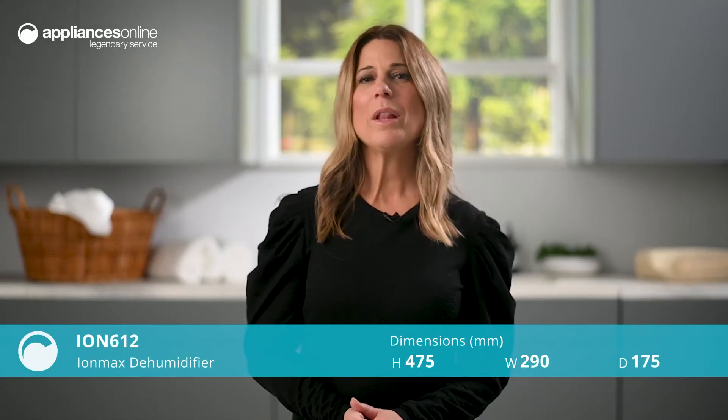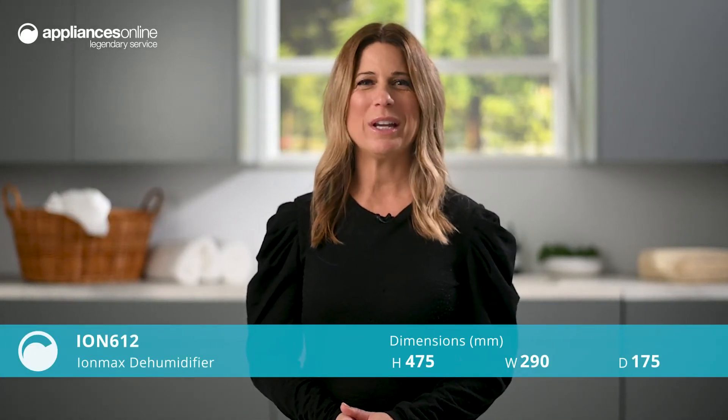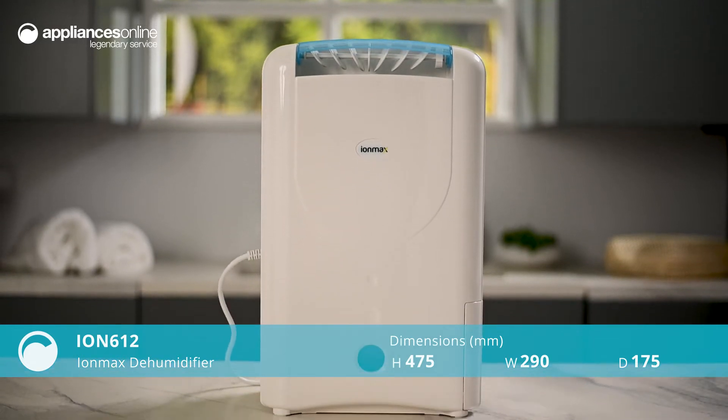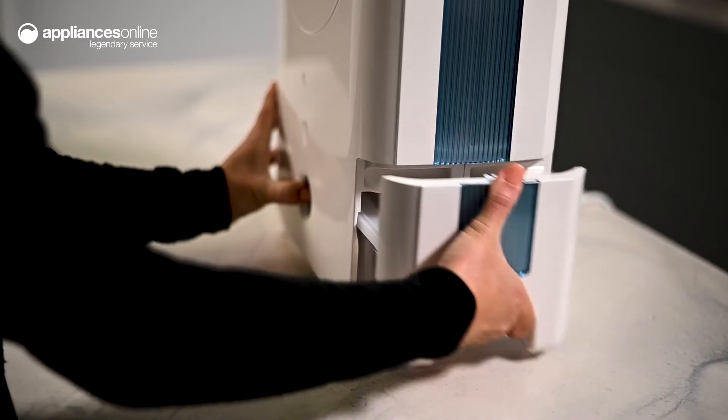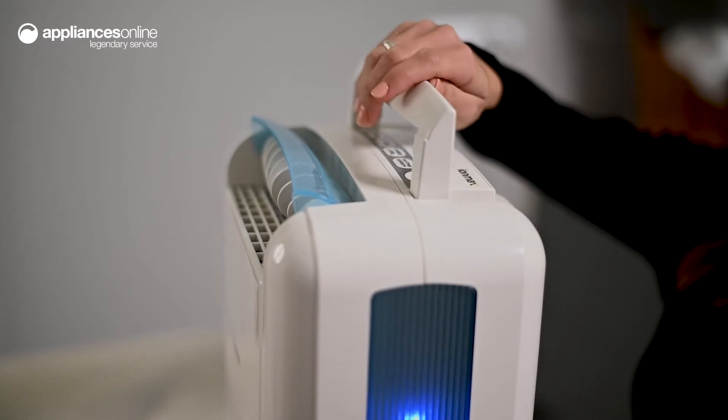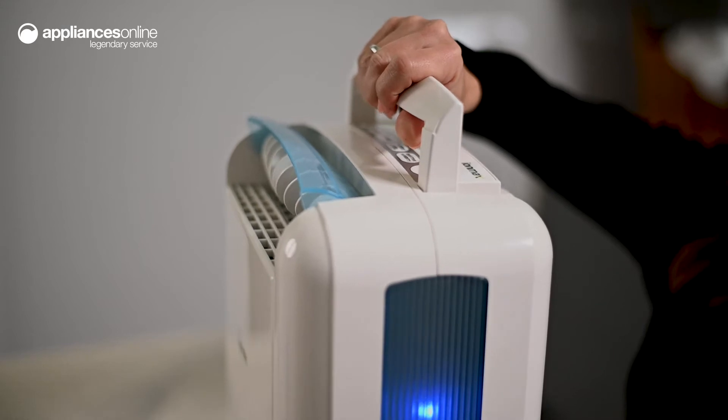Protect your home from excess moisture while improving the quality of the air you breathe with this IronMax dehumidifier. This model can extract up to 7 litres of moisture per day and has a 2 litre water tank. The convenient handle and lightweight design makes it easy to move from one room to another.